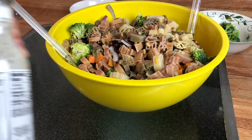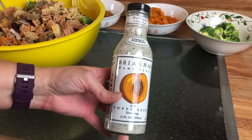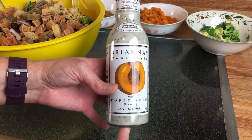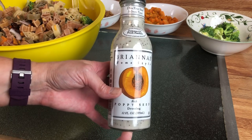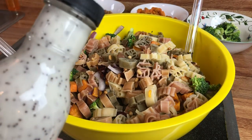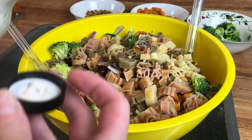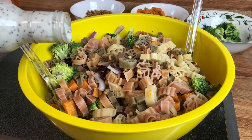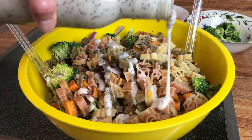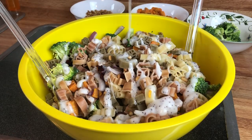Now I'm going to add my dressing. The recipe just calls for poppy seed dressing. I'm not used to eating poppy seed dressing so I wasn't sure what to shop for, but I went ahead and got this one. I'm going to pour it in in little increments, because when you're putting dressing on something it's easier to pour a little, stop and stir, then pour a little more — you don't want to overdo it and have all these great flavors sucked up by the dressing.